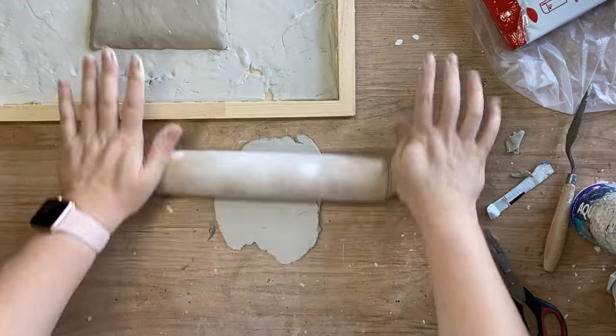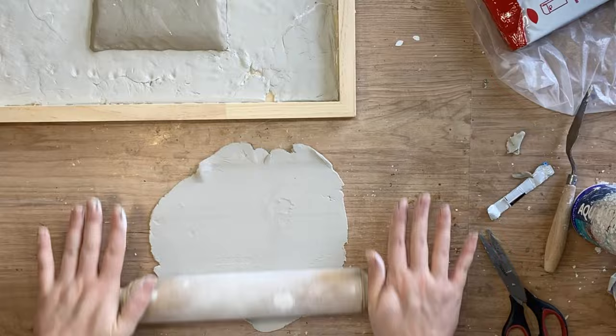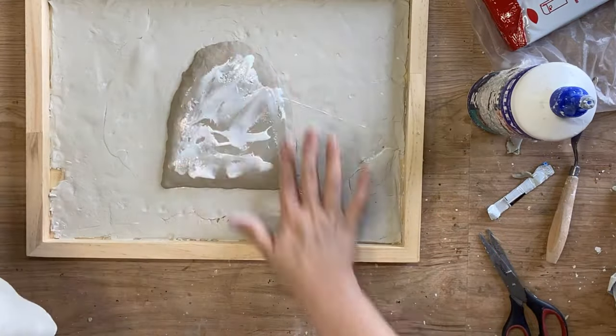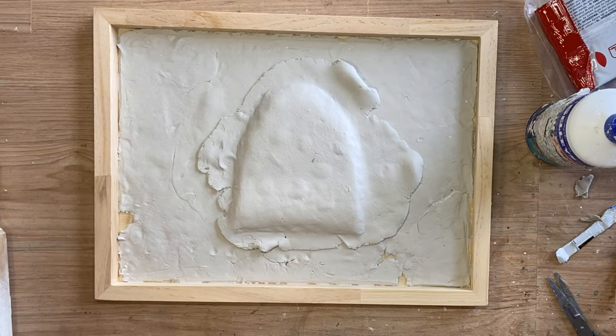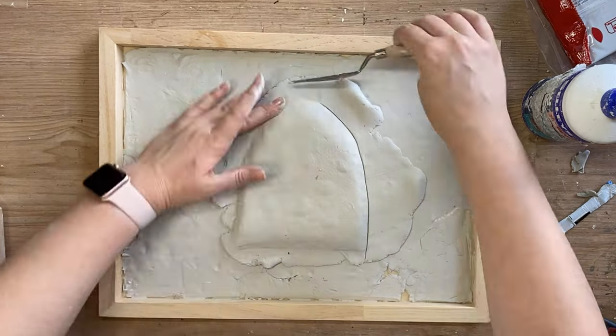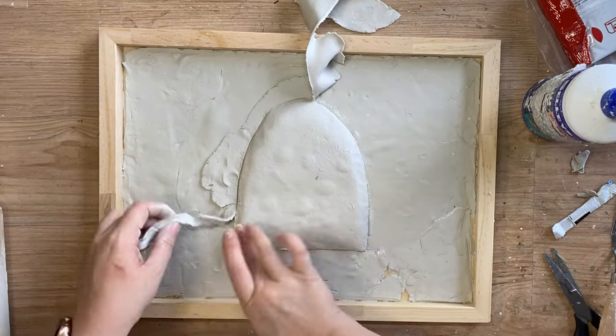This clay tends to crack so I'm going to roll out some more of my DAS air dry clay and that's going to go over the top. I used the cheaper clay so that I didn't go through more of the DAS air dry clay than was necessary. I'm then going to use a palette knife to cut off the excess clay.